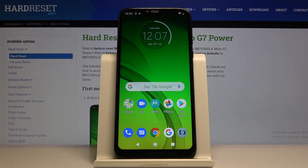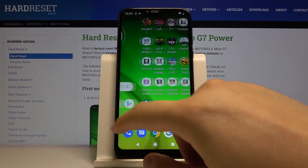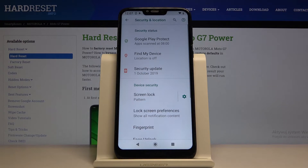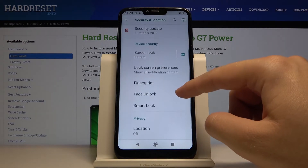Welcome. If you want to use face unlock on your Motorola Moto G7 Power, let's go to the settings. Scroll down and go to Security and Location. Right now we have to go to face unlock.